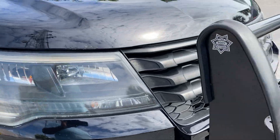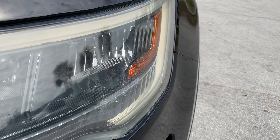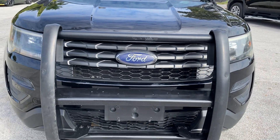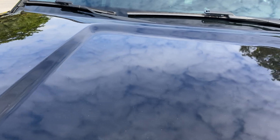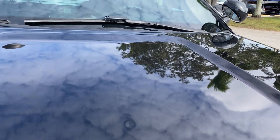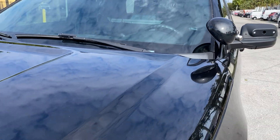The headlights are still nice and clear — very light wear on both. Nice Satina front push bar. The hood does have some minor things — there's one there, a little one back there, and one up there. Very hard to notice, but they are there.